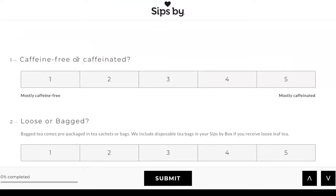First it asks you if it's caffeine-free or caffeinated, and it's actually on a scale, which I appreciated a lot — especially right now as I'm slowly adding caffeinated teas back into my everyday life. So I think I put mostly caffeine-free before, but I'm actually going to go in the middle now.